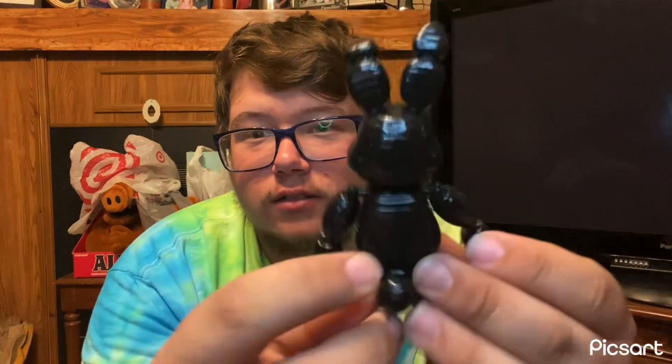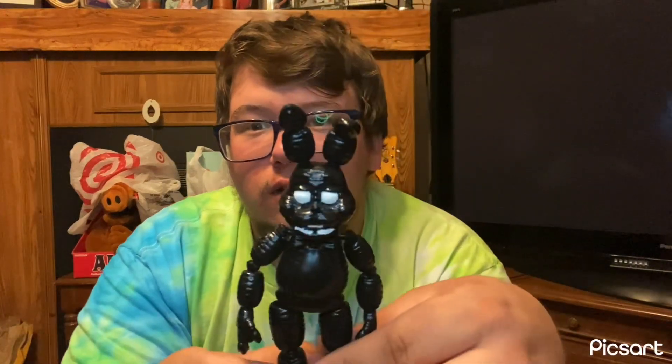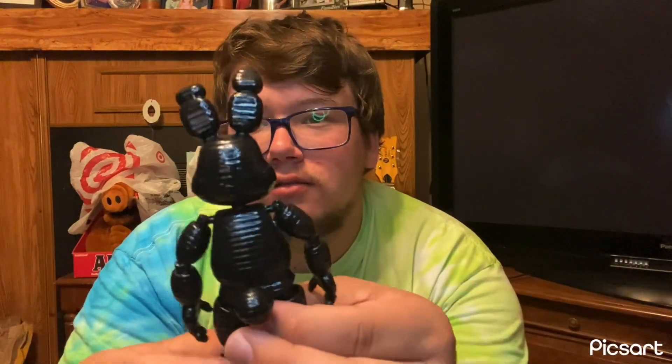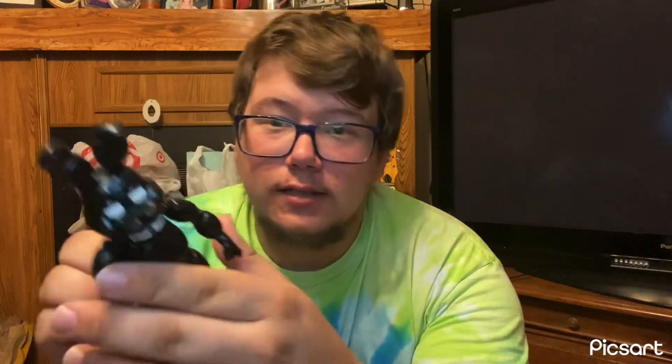So yeah, that's my custom. Here's a full 360 look. I even took the gears. So yeah, that's the custom.